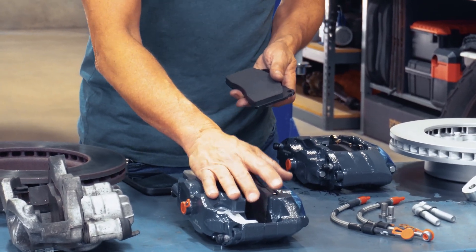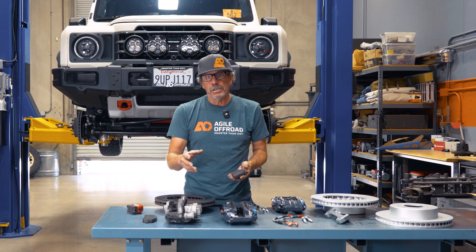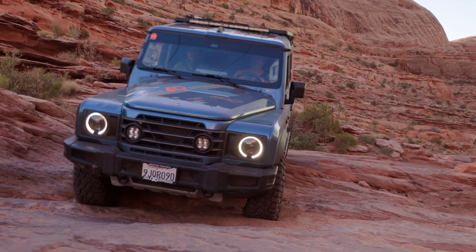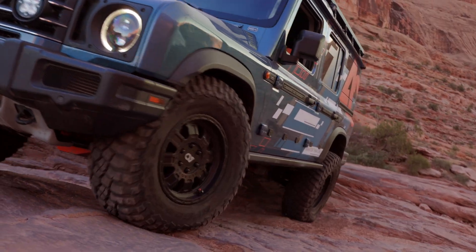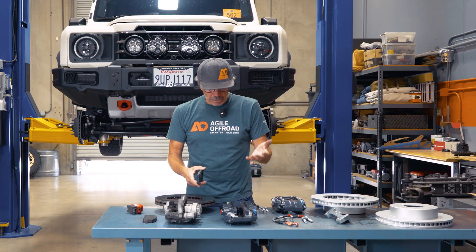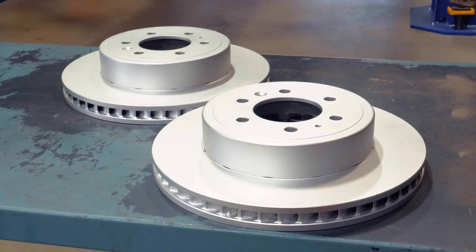With that ductile iron caliper, you're going to get a superior clamping force. Where I really notice the improvement is when driving slow — like when you're dropping into something really steep and crawling the vehicle, you can really modulate that speed. And for high-speed stopping, I feel like the Grenadier has much more braking force and I feel a lot more confident driving it.